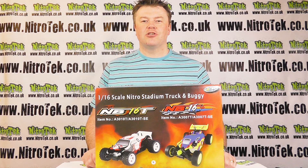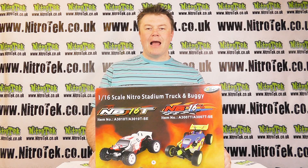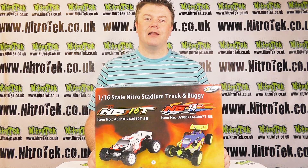Hi everybody and welcome to Nitro Tech and this short video presentation on the Acme NV16T. It's a 1/6 scale nitro vehicle, probably aimed at somebody who's just getting into the hobby.